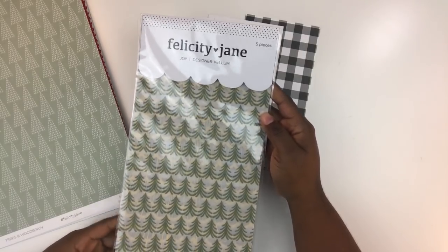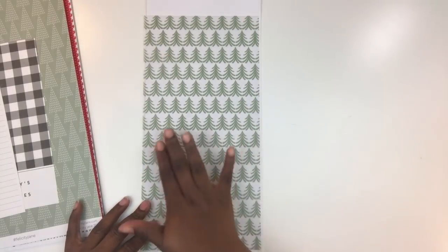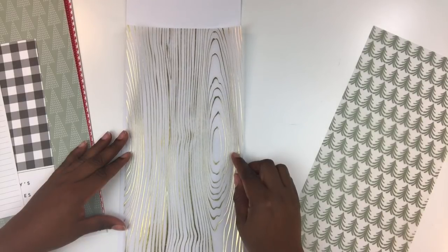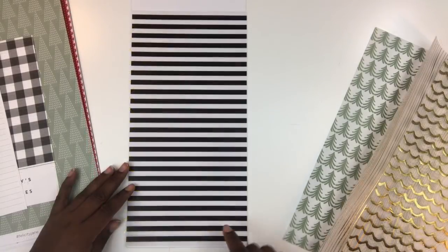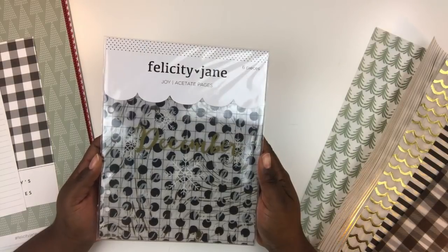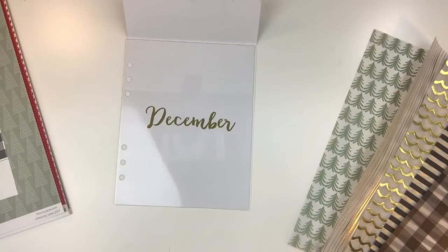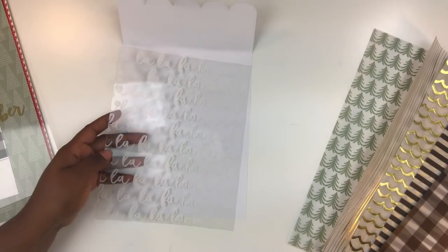I'm so happy to see the inserts included — so cute and useful. Also included in the Joy kit is a set of designer vellum pieces, I believe 12-by-6. First up are fun little Christmas trees printed across the vellum, then a gold wood grain design, a gold embossed wavy lines design, a black stripe design, and a gorgeous gingham design. Next is a six-piece set of Joy acetate pages you can use as dividers — the first has the word 'December' written across the page.